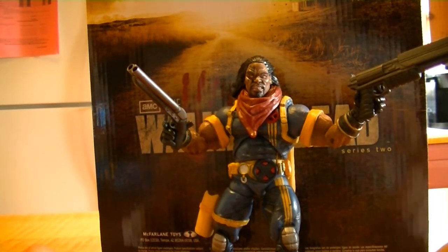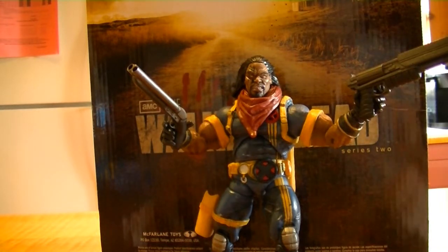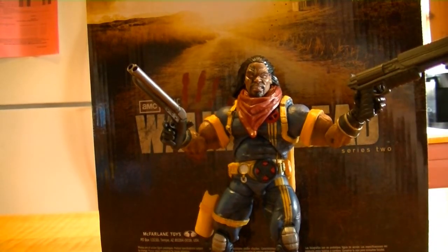That is my review of X-Men's Bishop. Check out our blog at www.toysdemand.wordpress.com where you'll find our other YouTube videos as well as our podcasts. We've got RSS feeds on the left — click for your enjoyment. And as far as this guy goes and Toys The Men — out.